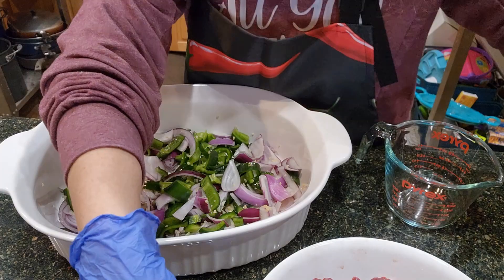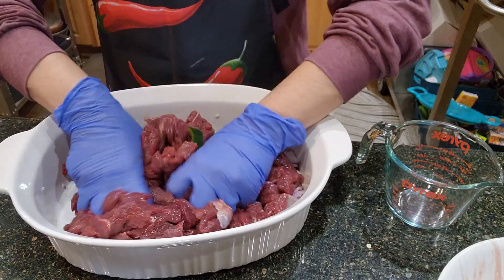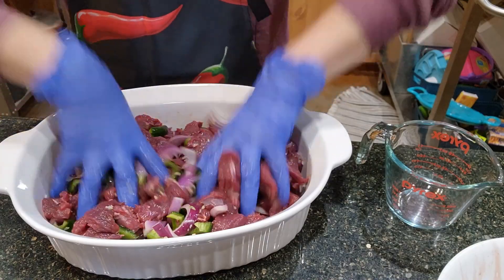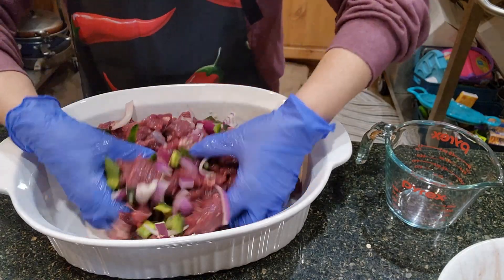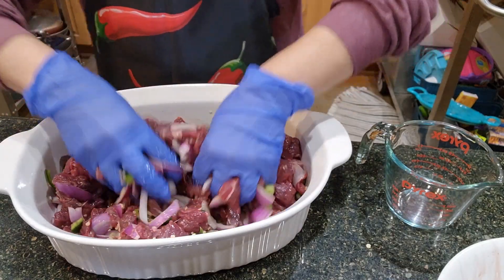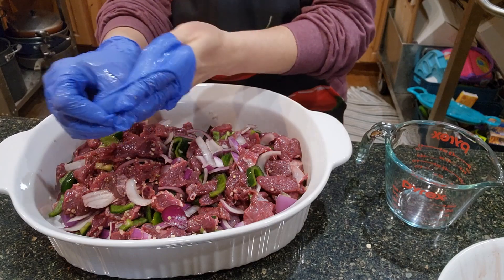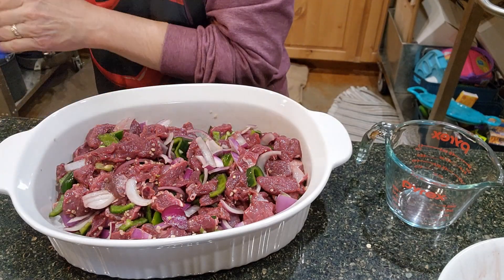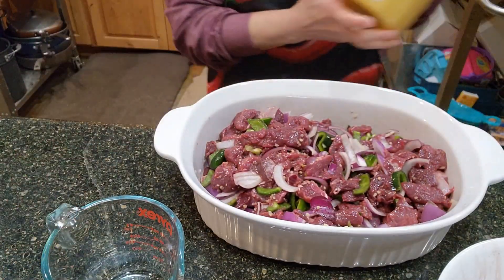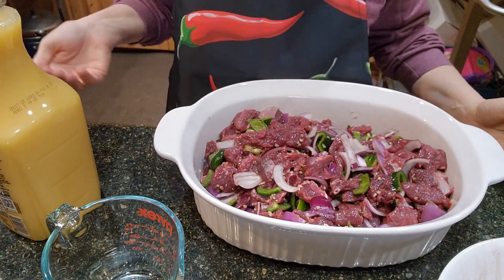I'm going to add some liquid. I'll start with this and get it mixed up. I'm going to mix it up really well with my hands. I was debating what to do first — this is probably a good start. Then I'm going to have to change gloves. This is already smelling delicious and I haven't even really started — just with those ingredients it smells delicious. I'm going to take these gloves off. I have a measuring cup and I'm going to put in what I decided for today's marinade — it's always a little different.